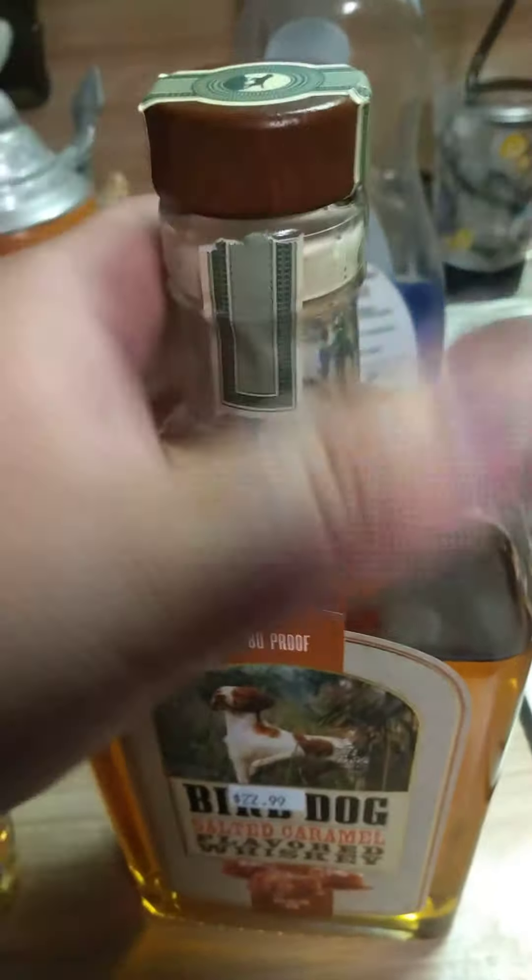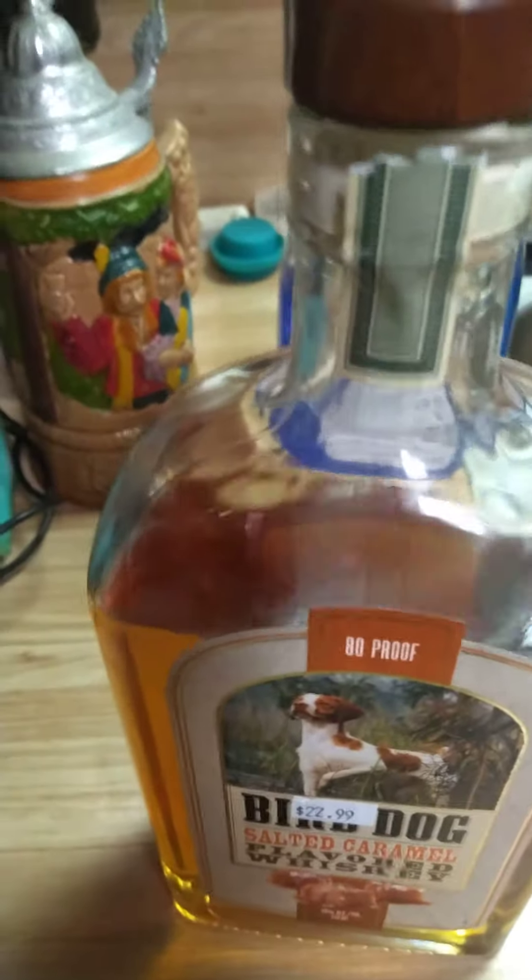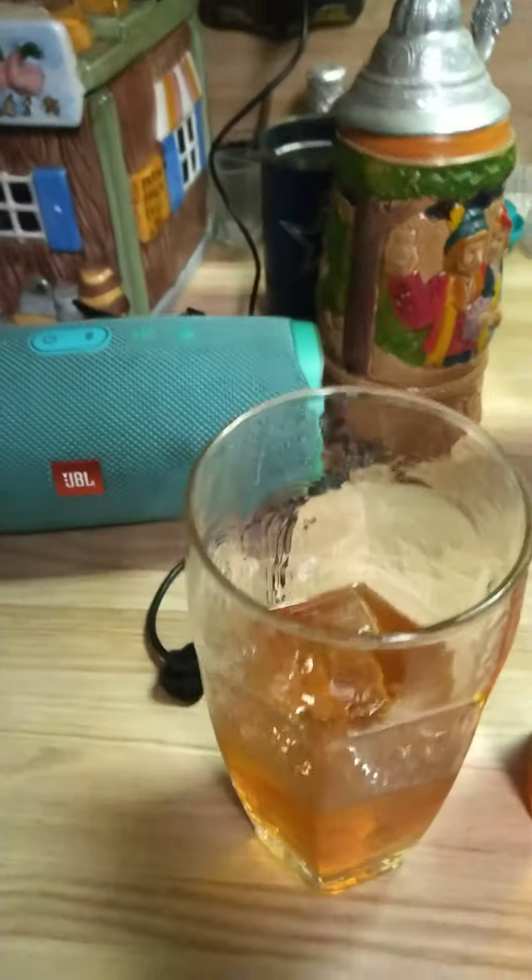Oh yeah, actually I'm going to put that in the refrigerator. That's a good whiskey. Everything we do of course is TOG — I definitely need that one.